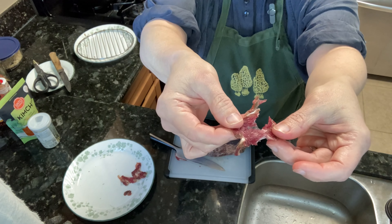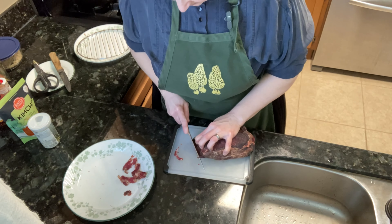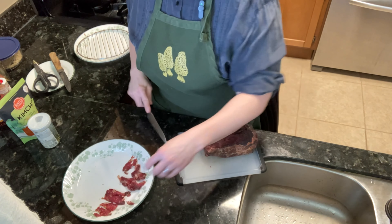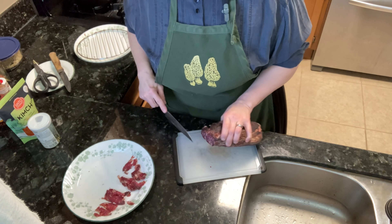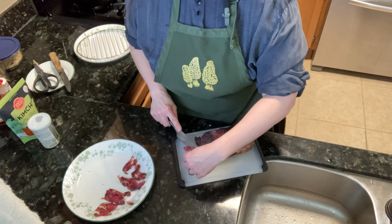Now it's been a day since I put that chunk of chuck roast in the fridge, and I'm ready to do the next step, which is to take it out and unwrap it. You can see there's no visible salt left — it's all sunk into the flesh.